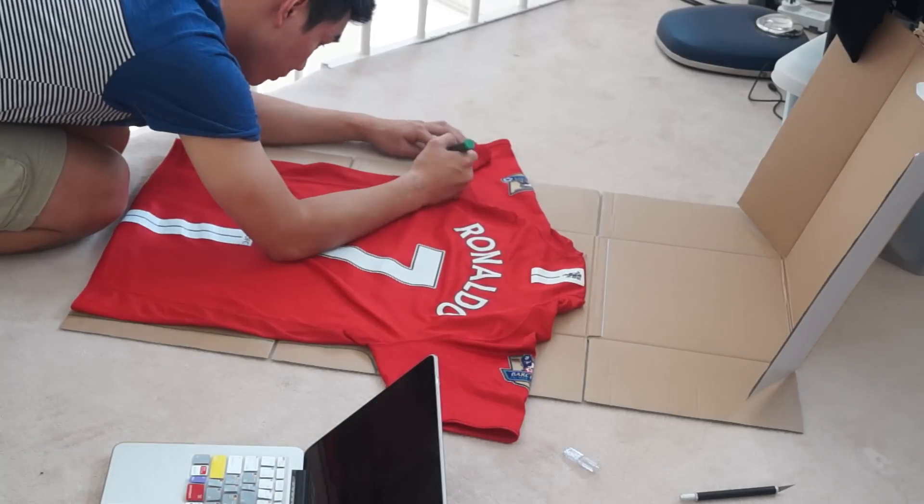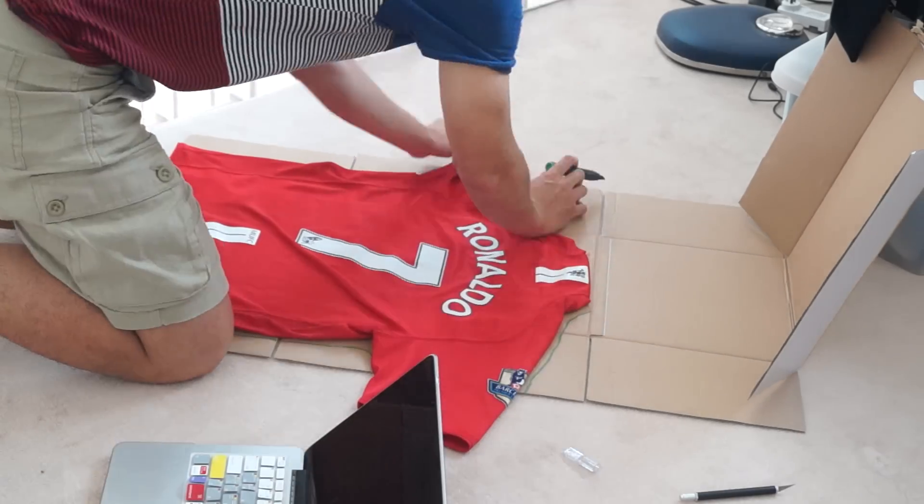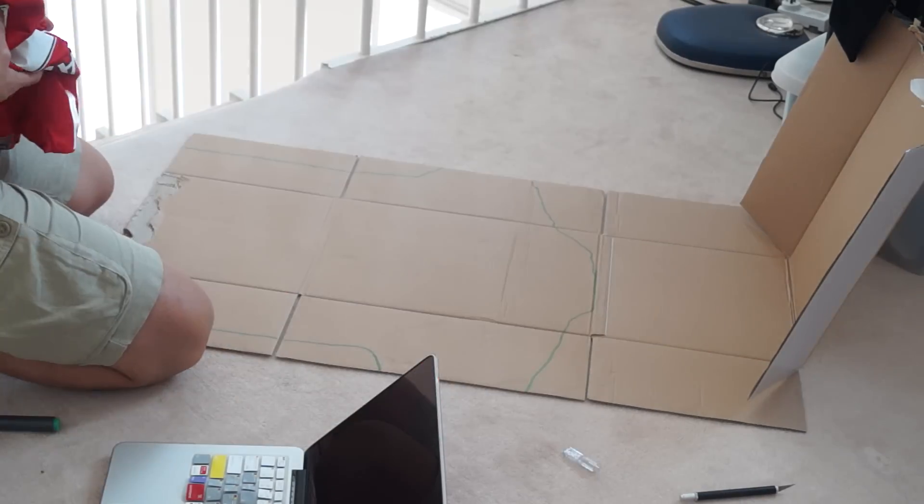Today I'll be showing you guys how to frame your sports jerseys the proper way. This is an easy and great homemade project to do at home and looks great hung up anywhere in the house.